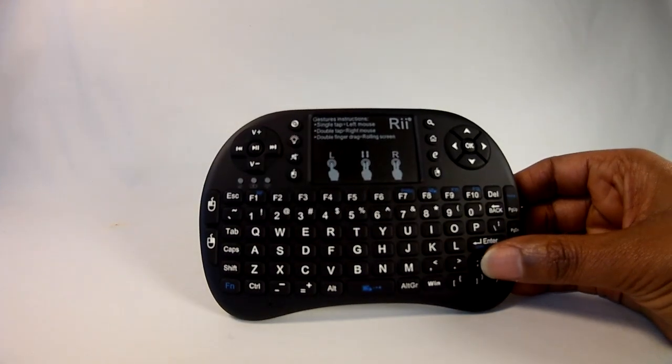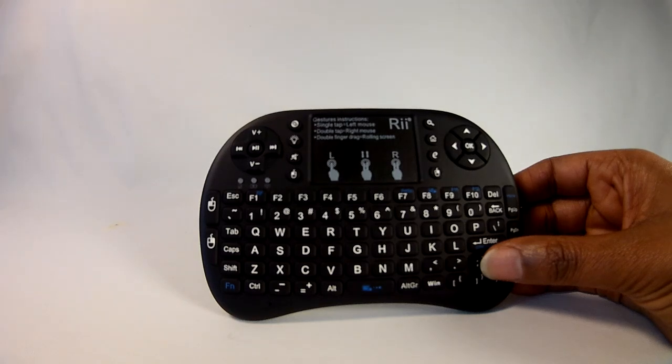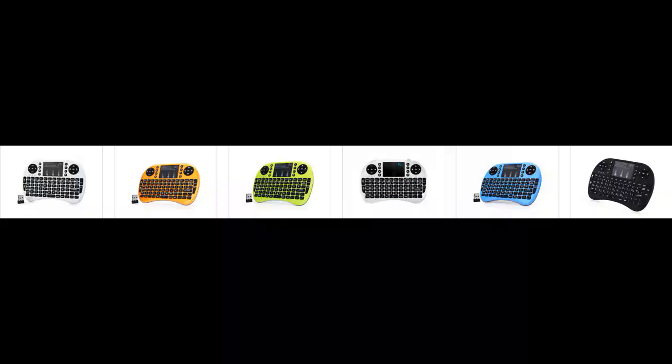Overall, I was really impressed with the Rii Mini i8 Plus wireless keyboard. It was easily recognized by every device I used it with, fits well in your hands, and is solidly built. I have no problems at all recommending this keyboard. The description includes a link to purchase one on GearBest.com. The Rii Mini i8 Plus is also available in different colors and can be found in other languages. Thanks for watching — please use the comments for any questions and subscribe to our channel for more product reviews.